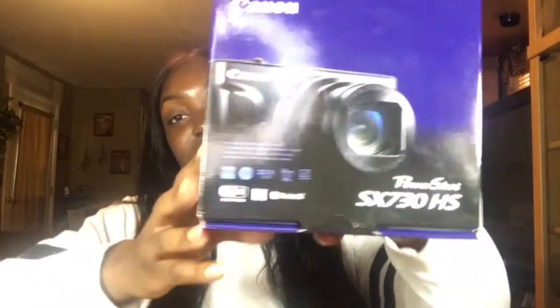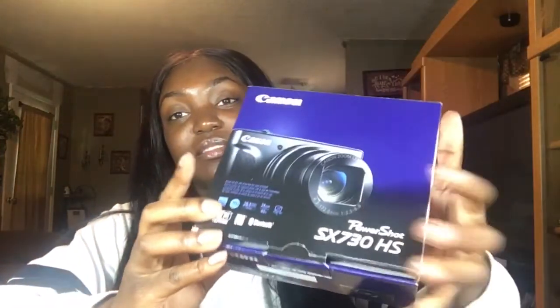The camera I got is the Canon PowerShot SX-730HS, and this is what the box looks like. Sorry if my ring light isn't on the box, but this is it. It's not really an unboxing because I've already taken the camera out and used it.